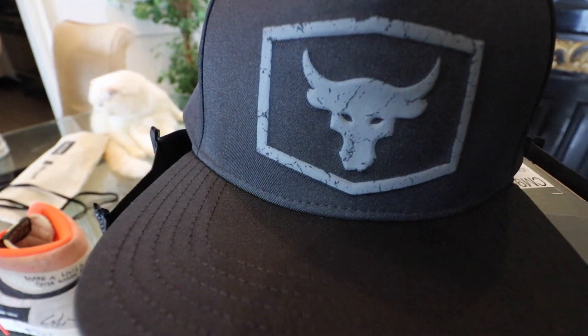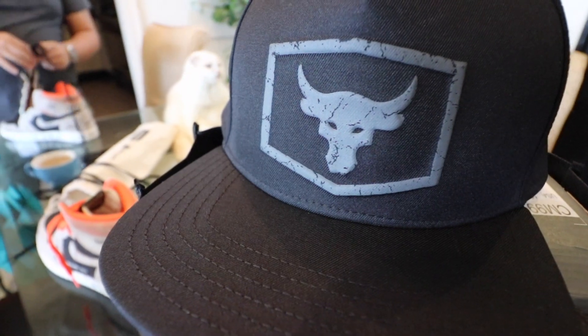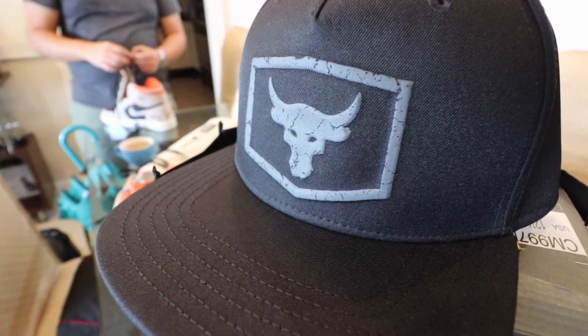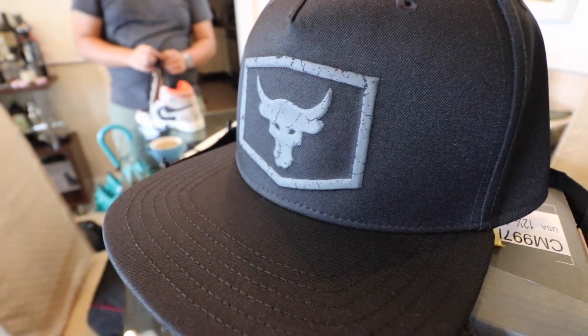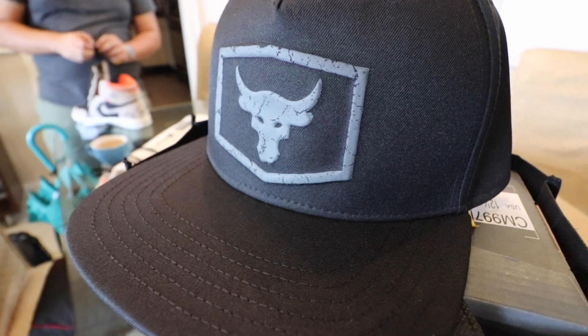Of course, we didn't stop there. I did mention that they have the entire Project Rock 2 collection over at the Under Armour store. So I went out and got the cap just so we can pull off the look. I love the fact that you have the Brahma Bull logo here at the top. It's a really nice, well-built hat — kind of perfect for my big head. This one sold for a little over 1,700 pesos, if I'm not mistaken.